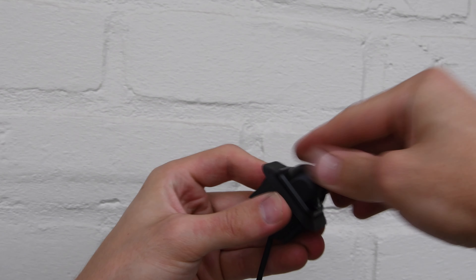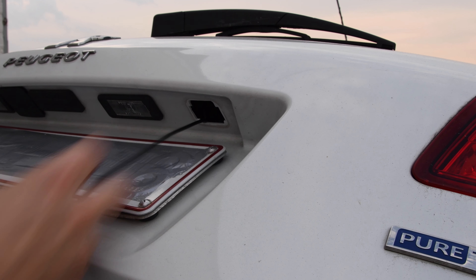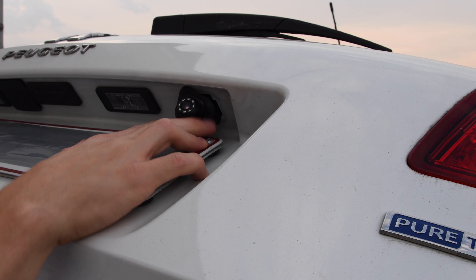You can do this with a screwdriver. Once the placeholder with the camera inside of it is ready, you can put them back into place above the license plate.